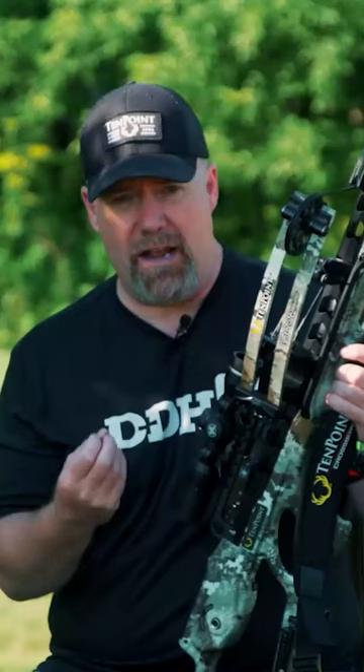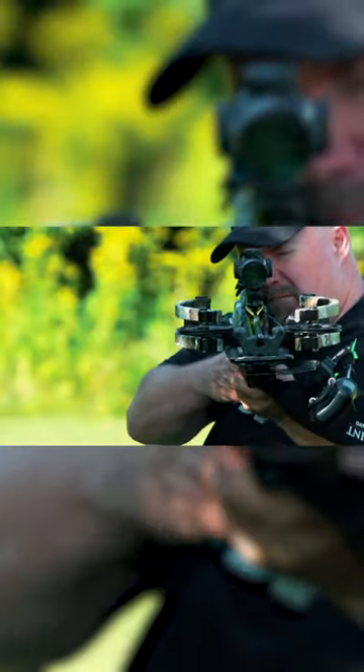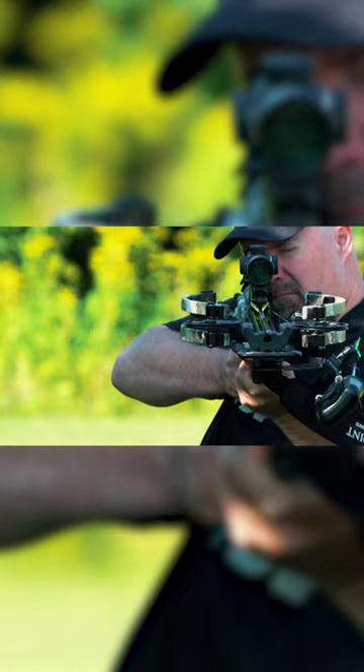A sling can be very helpful in helping you stabilize yourself and get that shot off, especially in the event that a deer shows up unexpected. It's right there, you gotta make the shot. You can't get in position to lean up against something or set it on a shelf in a blind or whatnot.